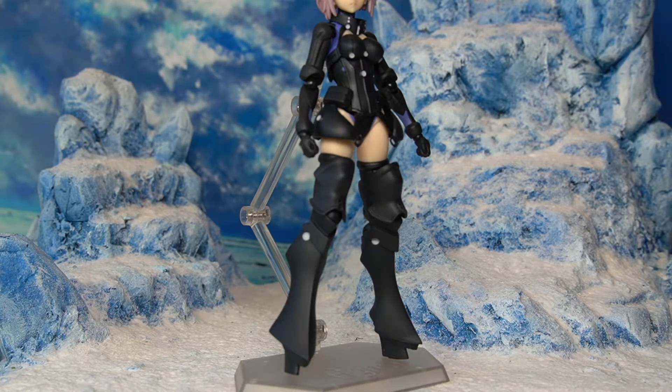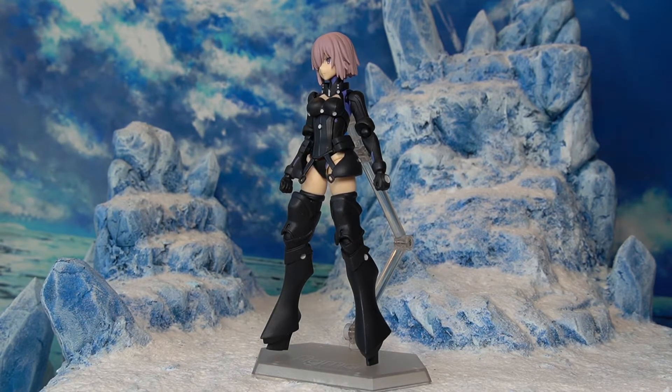Moving down to the leg armors, they're also very bulky all the way down to the heels. Mash appears to be wearing a mechanized heel, and while it is possible to balance her without the stand, it is definitely harder compared to the usual Mash with normal feet. Overall, in terms of aesthetics and paint job, this is definitely Figma quality — it's a monotone color scheme overall but it gets the job done.